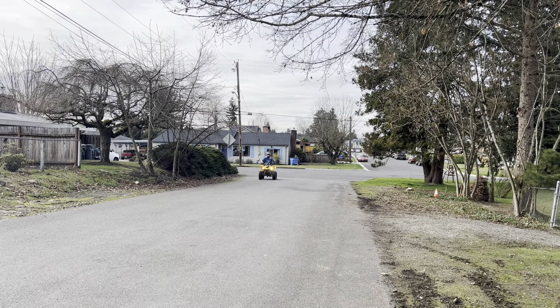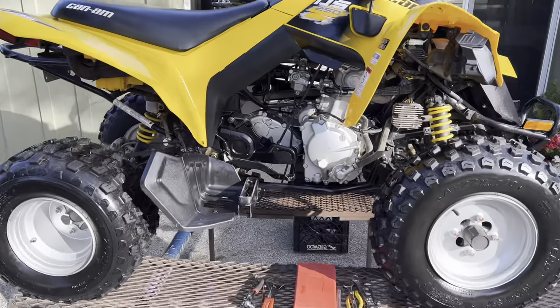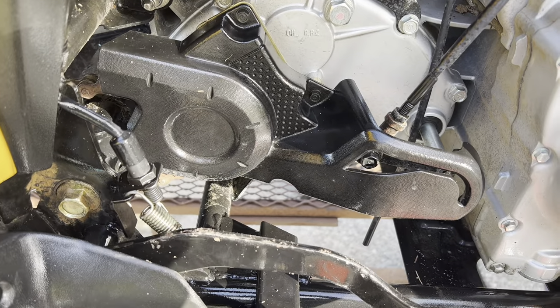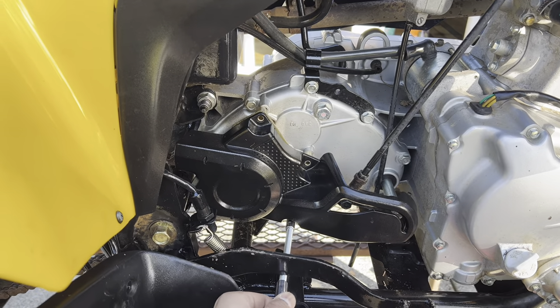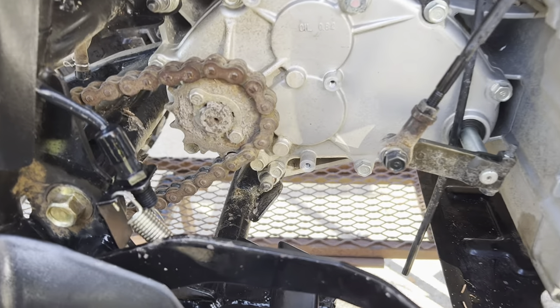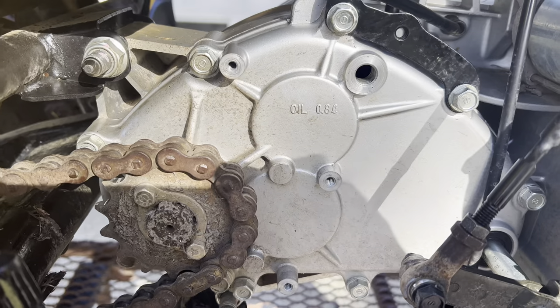We want to make this quad go faster, and the first order of business is to remove the tall-geared front sprocket and replace it with a more performance-oriented 14-tooth front sprocket, so my son will have more power to launch off the line, better starts, climb bigger hills, and have more acceleration. This is just a no-brainer to get started.